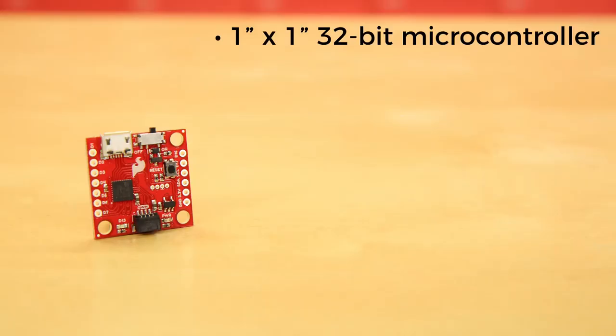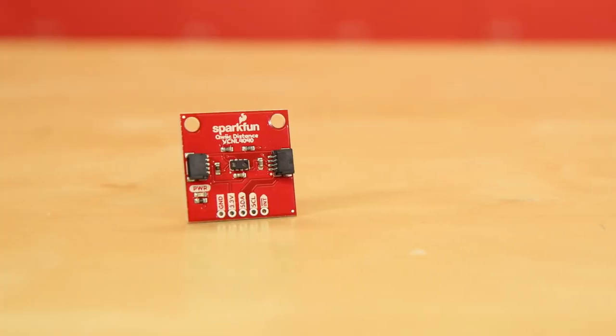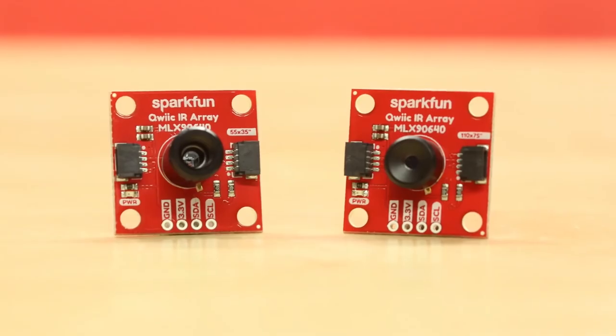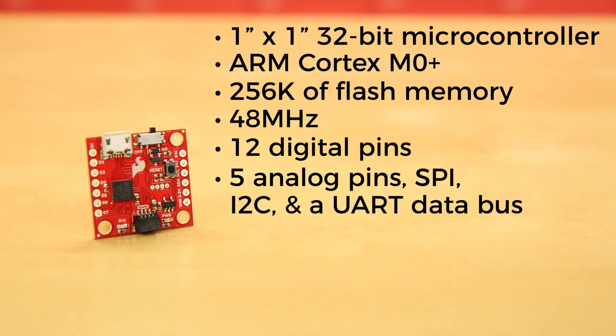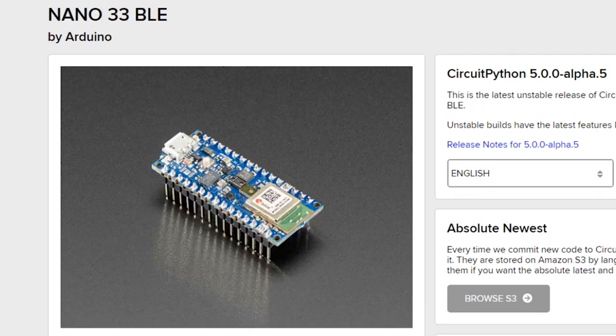There are a few new boards that you'll be able to use with CircuitPython. One of them is the SparkFun Qwiic Micro. Qwiic is a relatively new board ecosystem allowing you to chain numerous components together over I2C. The Qwiic Micro itself is a tiny board — a little larger than a quarter — with several GPIO pins, which might be what you need for your next project. You can also start writing CircuitPython code on the Sony Spresense and the Arduino Nano BLE edition.